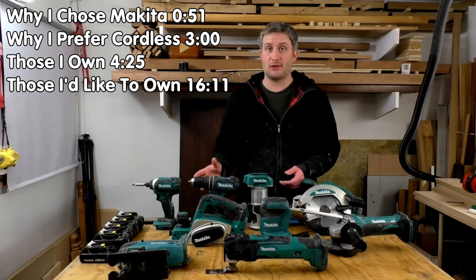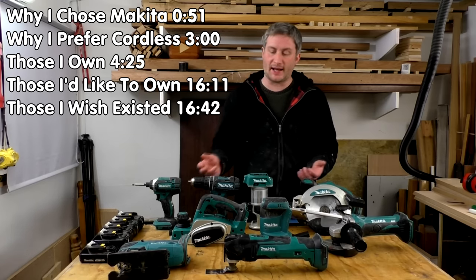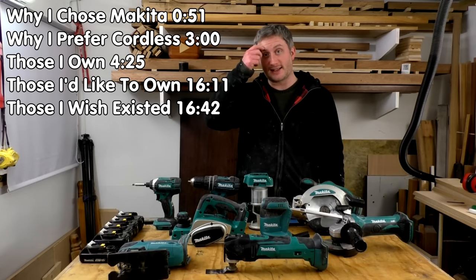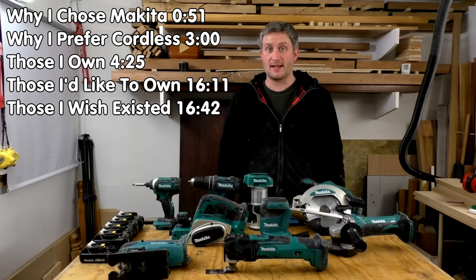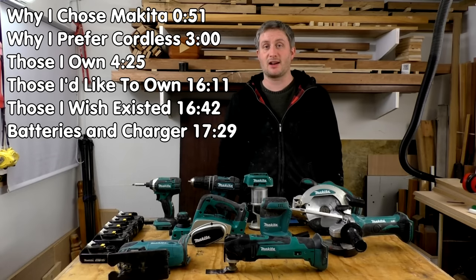I'll also cover other tools in the Makita LXT range that I'd like to have, the tools I wish existed in the range — just in case anyone from Makita is watching — and finally I'll talk about the Makita batteries and charger that I use.